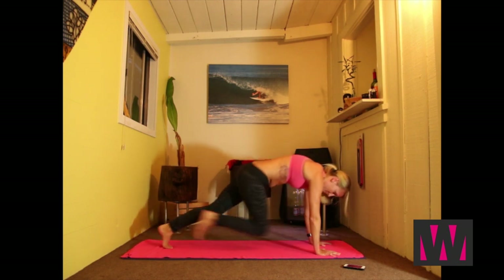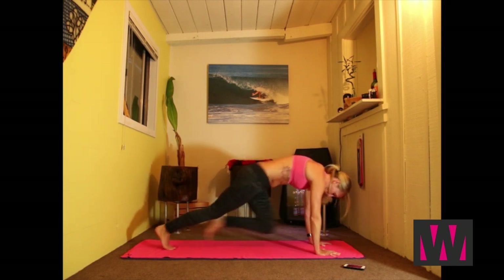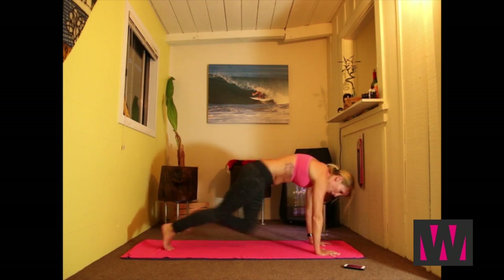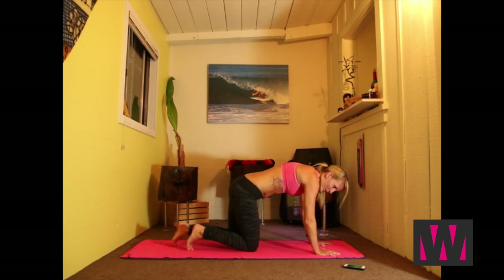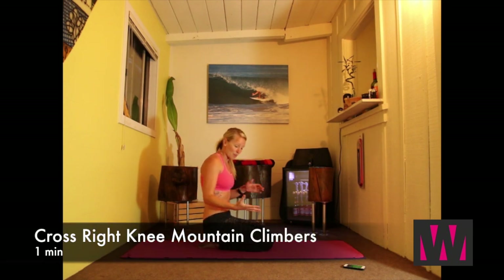15 seconds. Five, four, three, two, one. Good job. The next exercise that we're going to be doing is the same body position, same plank, but I call these cross knee mountain climbers. So my hands are under, I'm taking my right leg and I'm going towards my left elbow. Ready? Go.